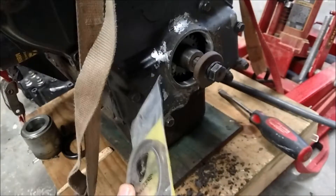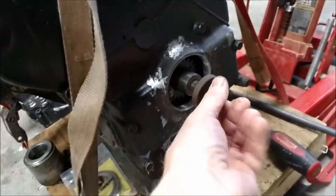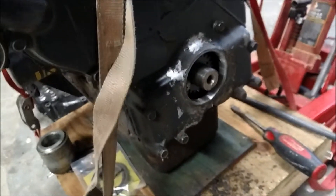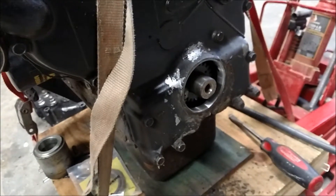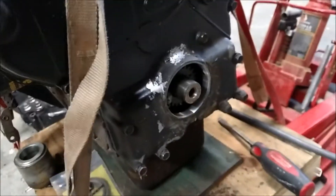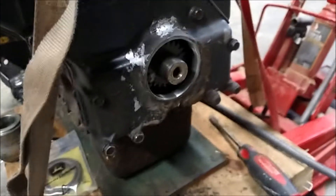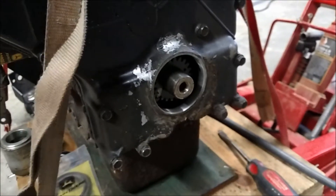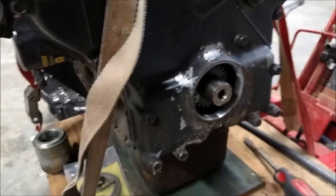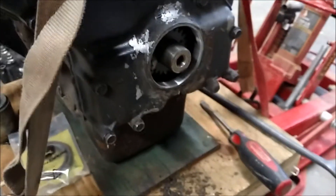The big thing on these is how you press them in. You've got to press them in square — you don't want to press them in too deep or too shallow. Some guys will just hammer them in with a pipe or something, but that made me nervous, so I'm going to rig up a little fixture and show you how we're going to do it.